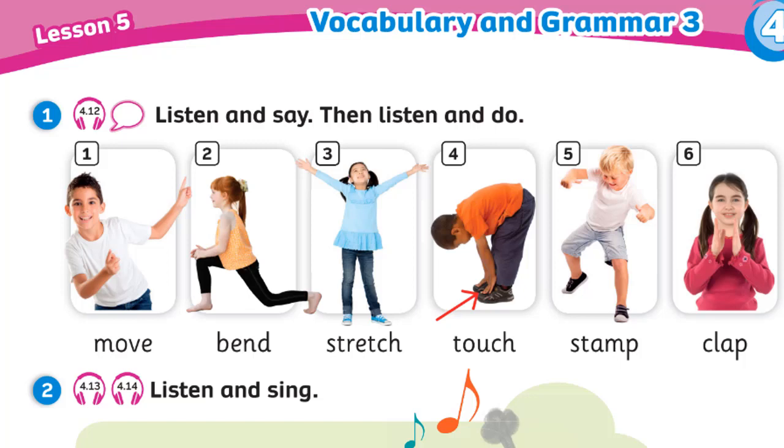Now listen and do. Let's do some exercise. One: Move your arms. Two: Bend your knees. Three: Stretch your body.